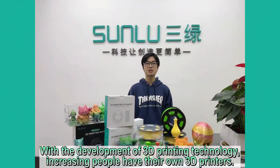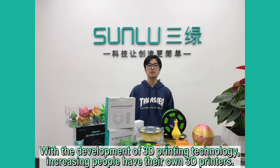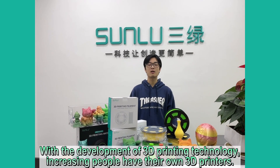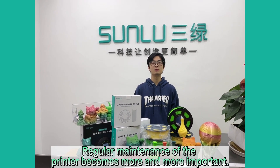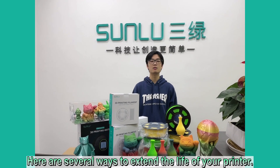With the development of 3D printing technology, more and more people have their own 3D printers. Regular maintenance of the printer becomes increasingly important. Here are several ways to extend the life of your printer.